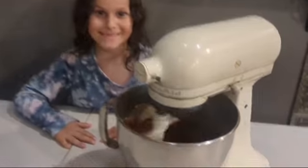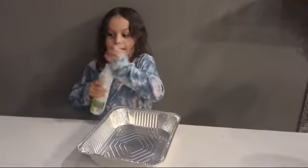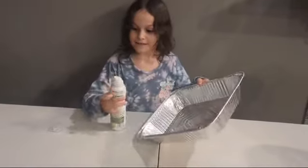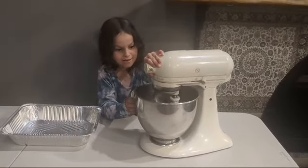Now let's put that mix. While we're mixing, let's spray our pan. The batter is ready. Now let's put it into our pan.